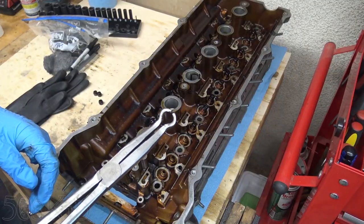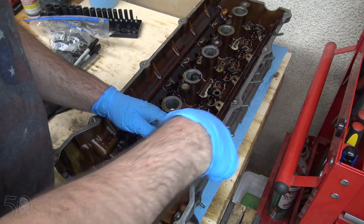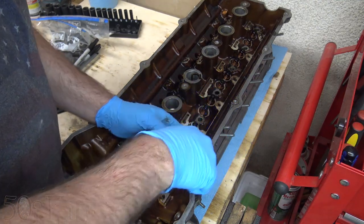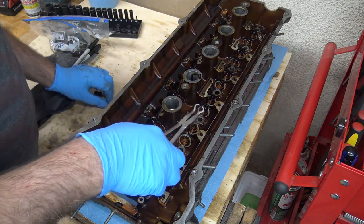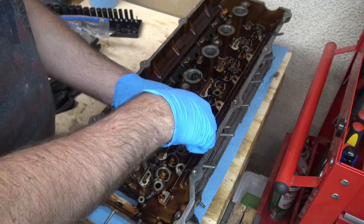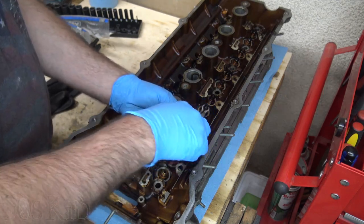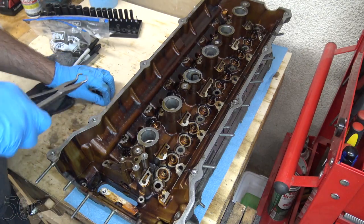I've been using these hose pliers to pull off the valve stem seals. I found that they work really, really well — just pull them off. I just tilt side to side like that and they come right off.